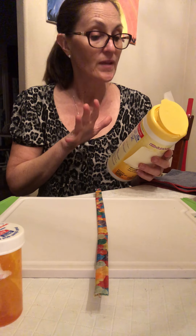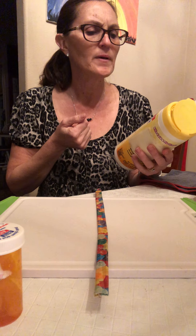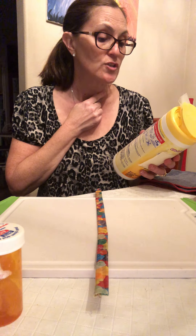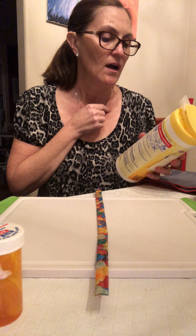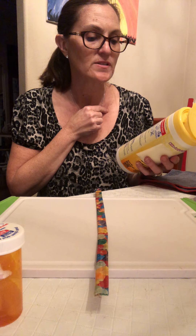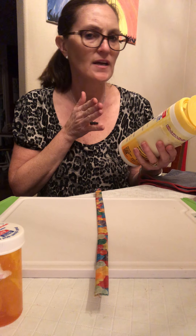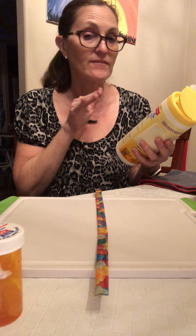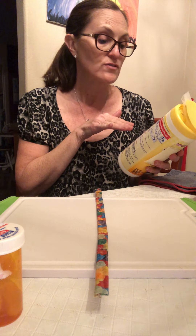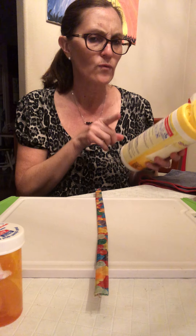We'll also do a little demo using our disinfectant wipes — trying to be generic here. It says the same thing: it's going to kill 99% of bacteria in 15 seconds, kills common household bacteria. But let's read the directions. To clean, you need to wipe hard on a non-porous surface with the wipe until the surface is visibly wet. Use enough wipes to keep the surface visibly wet for four minutes. Then allow the surface to dry completely. Let it air dry.